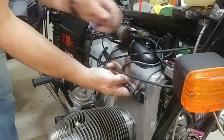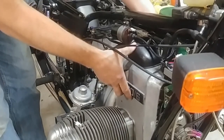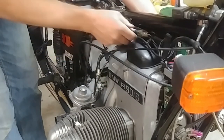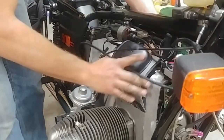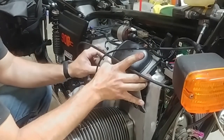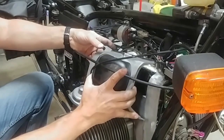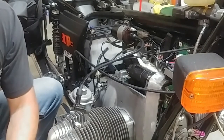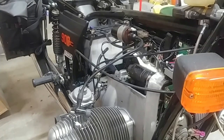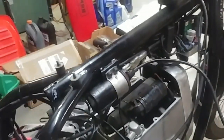Spark plug wire, out of the way. And this cover will only come off this way — maybe if you have everything removed you can pull it out the other way. There you go, cover off.